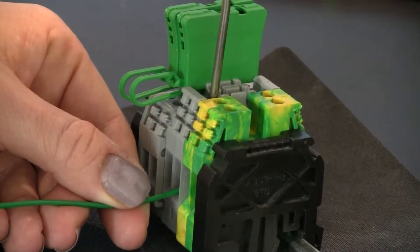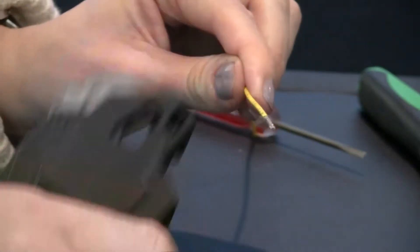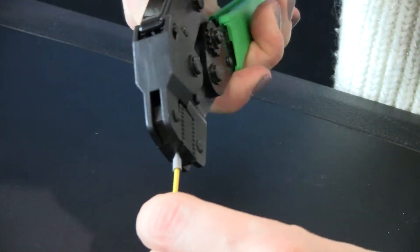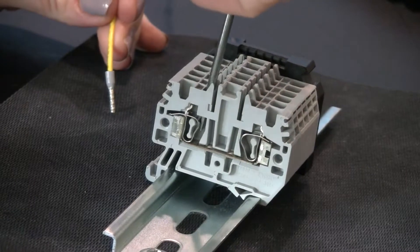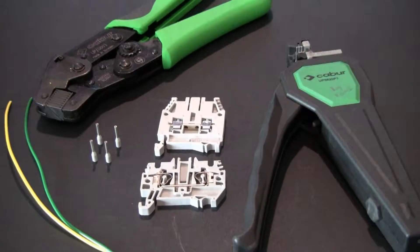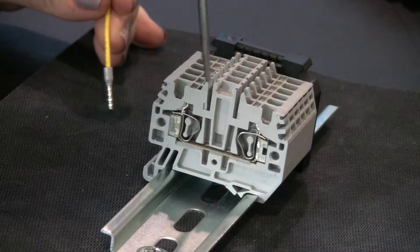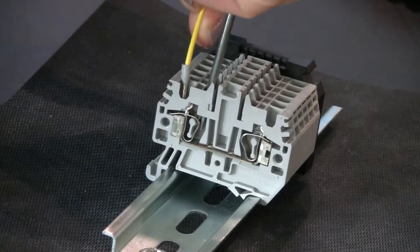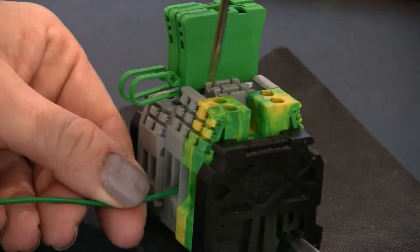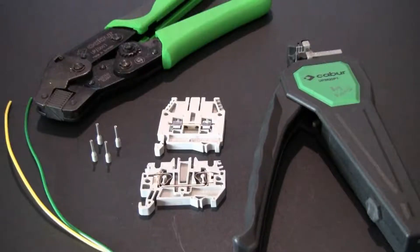You tighten down the screw until you reach the recommended or perceived torque level. With spring clamp terminal blocks, you strip the wire, and then in many cases, in order to protect the strands and keep them together, you crimp on a wire ferrule, and then insert the prepared wire into the terminal block. As you can see, with both of these wire termination technologies, there is a certain amount of unavoidable labor involved. Regardless of the manufacturer or supplier, the basic designs and parts used in a terminal block are the same, and therefore you can only reduce the cost of the material so far.